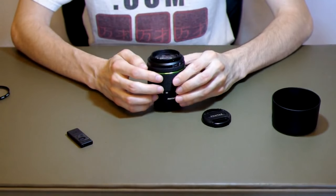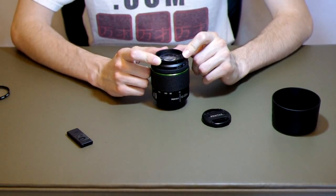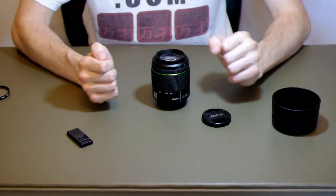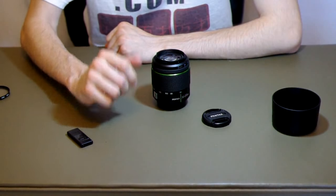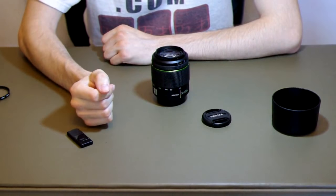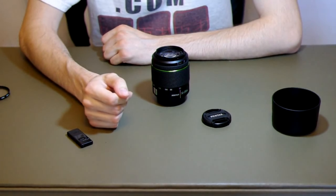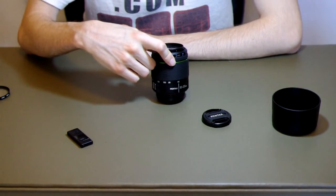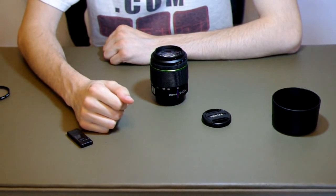Overall, this is a nice lens if you're looking for something cheap with decent results, and your camera body is good at high ISO to counteract any issues with a small aperture to avoid camera blur. This is the Pentax DA f/4 to f/5.6, 50 to 200 millimeter weather-resistant lens.